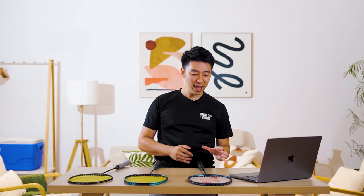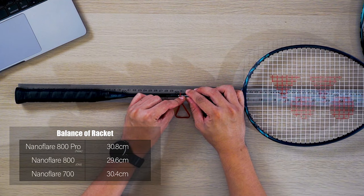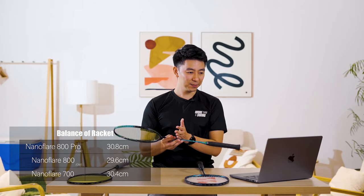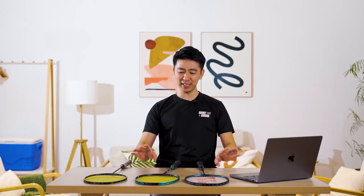In terms of balance point, the Nanoflare 800 Pro is at 30.8cm from the bottom, which is again closer to the Nanoflare 700 at 30.4cm, whereas the Nanoflare 800 is at 29.6cm.